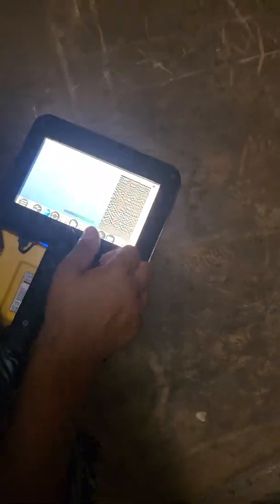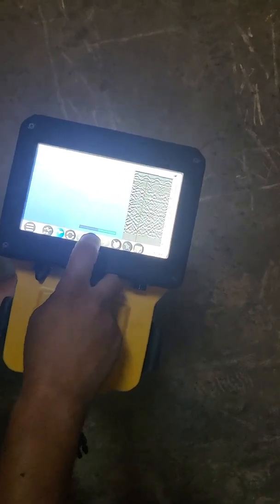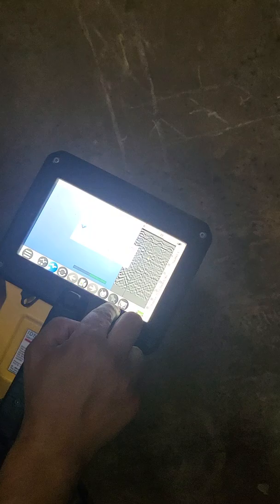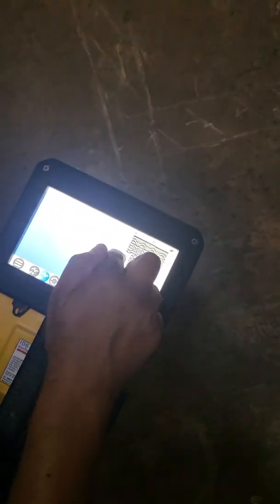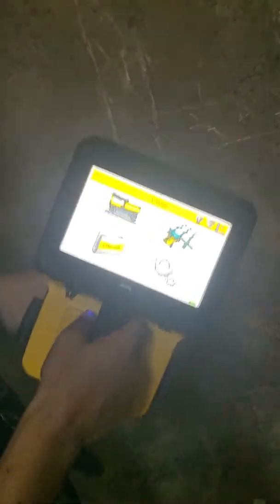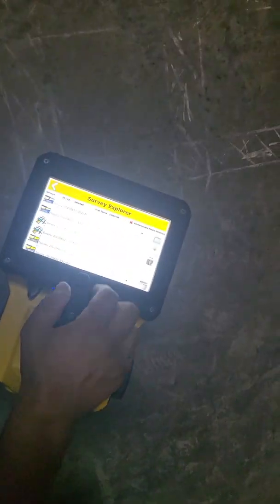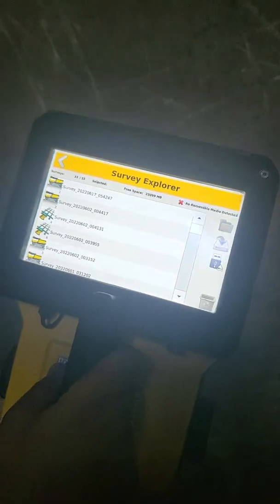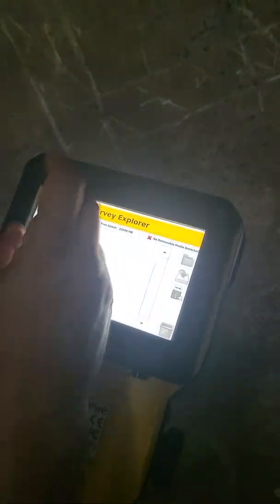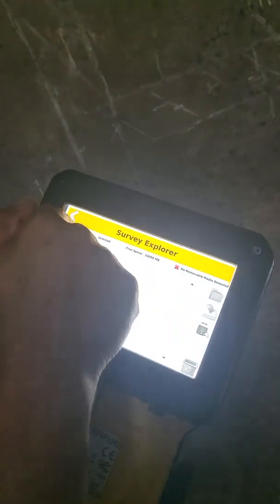That's the basic use of it. To exit, stop by pausing, then press the exit icon — the little leaving open door — and it'll ask if you want to end the survey. Press yes and you're back to the home screen. You can pull up your previous surveys there. For instance, June 17th, 2022 is today, and we can see that survey saved in there.